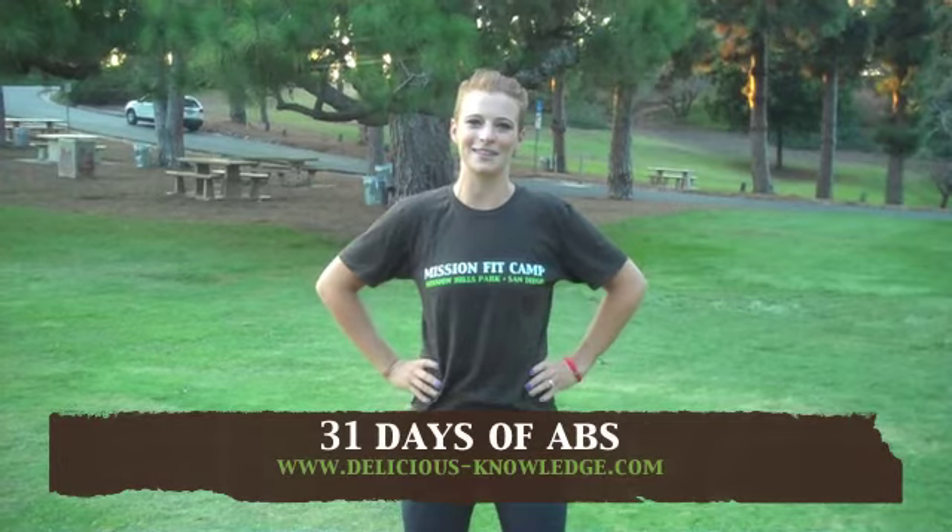Hi, my name is Gwen Swain and I'm the owner of Mission Fit Camp in Mission Hills Pioneer Park in San Diego, California. Today is Day 18 of 31 Days of Abs, a video series presented by DeliciousKnowledge.com.